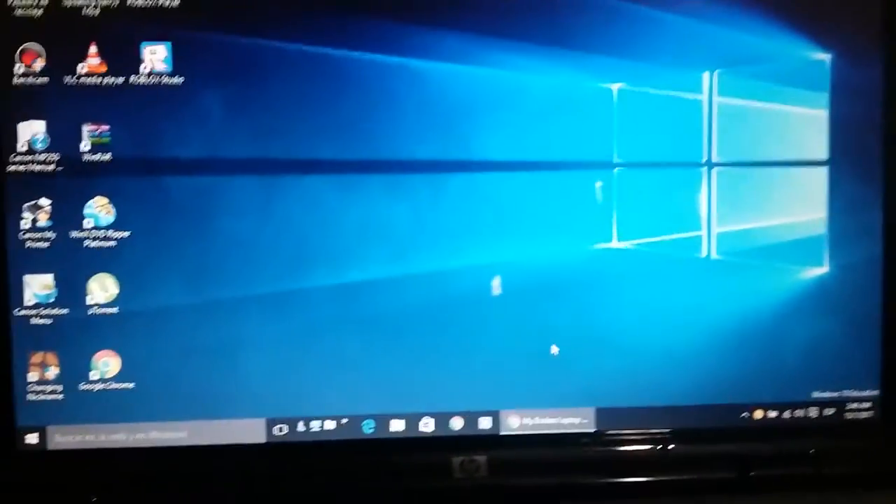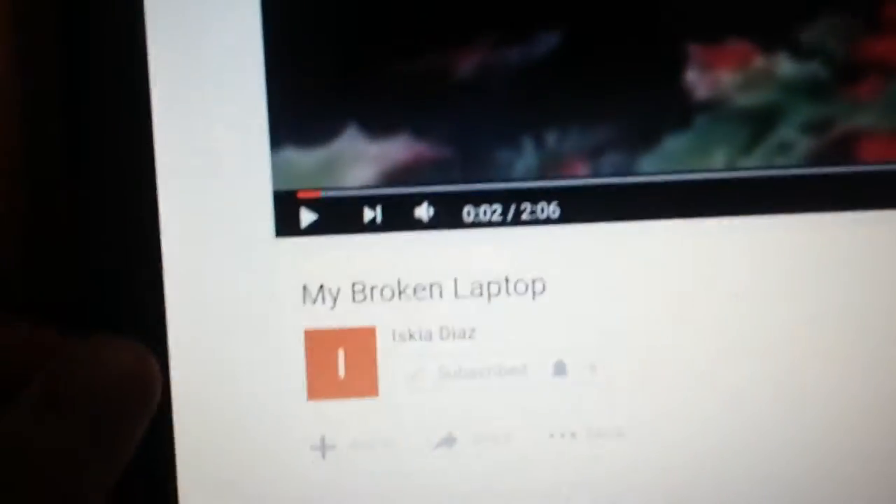I remember when I used to have various laptops. I'm going to show you my past laptops. I remember when I used to have this Acer laptop, which has broken. A video about this broken laptop was uploaded on my channel.